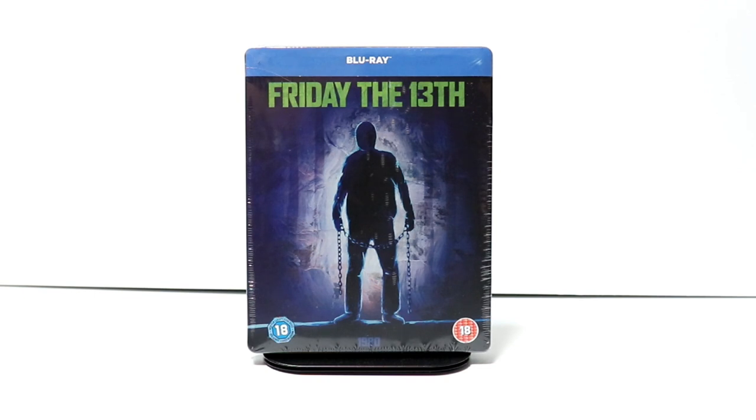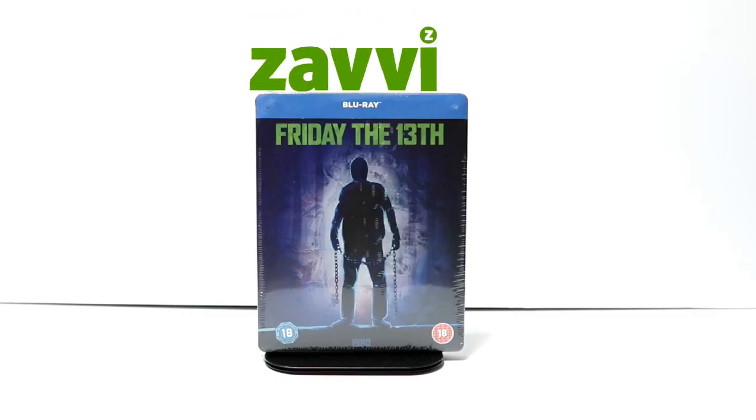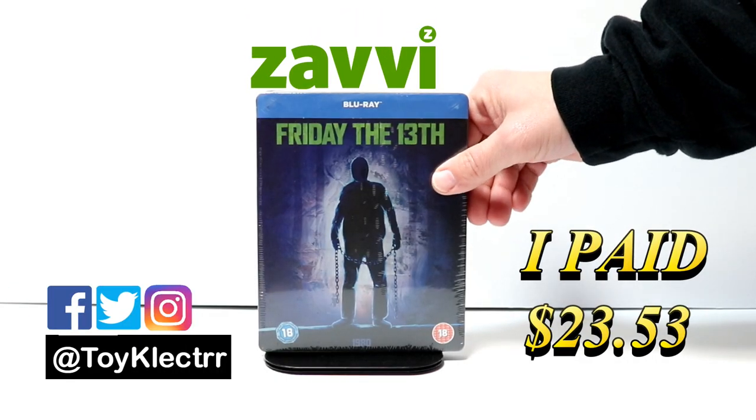Hey, Tony here. Today I'm going to do an unboxing of the Friday the 13th Steelbook from Xavi, so stay tuned. So today I've received my order from Xavi UK. This is the Friday the 13th Steelbook.